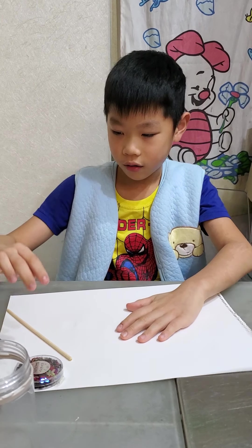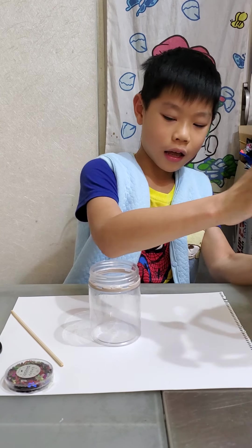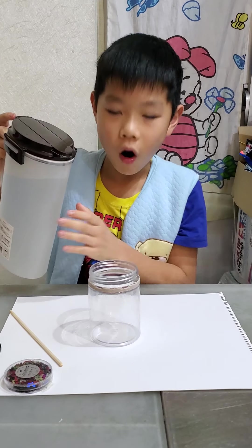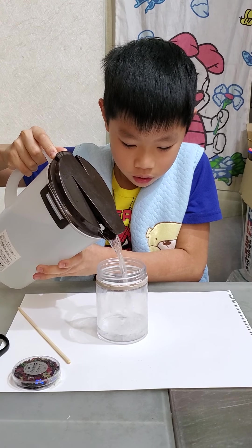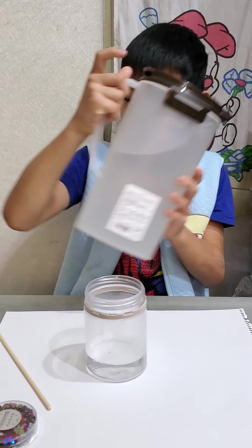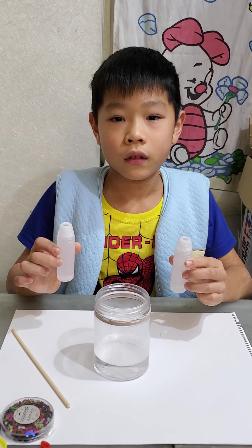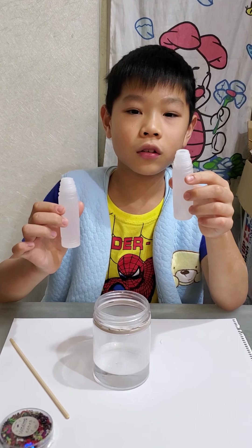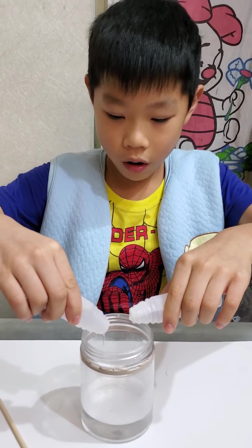Now we will put some warm water in the empty bowl. Now we need to put two glues in it — I already opened two glues — and put them inside the bowl.